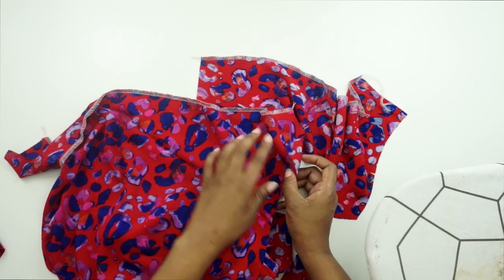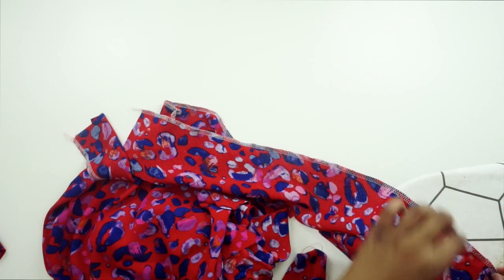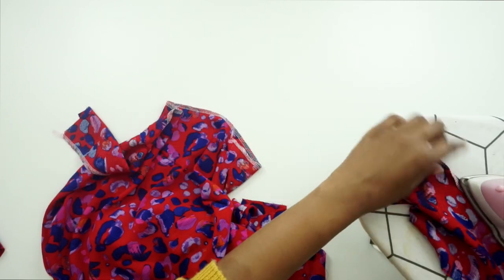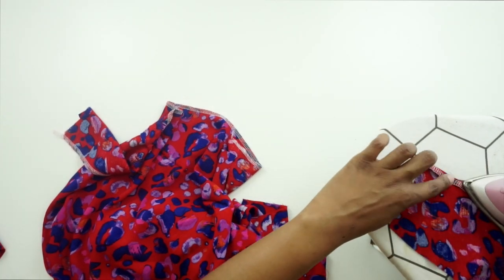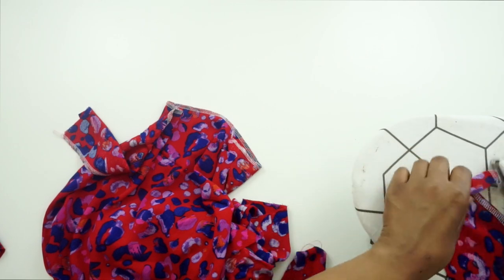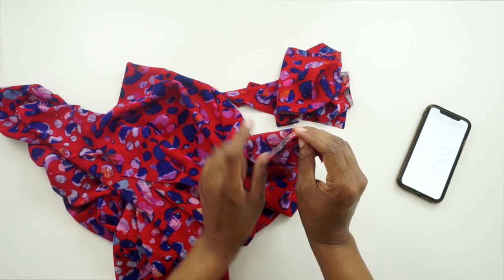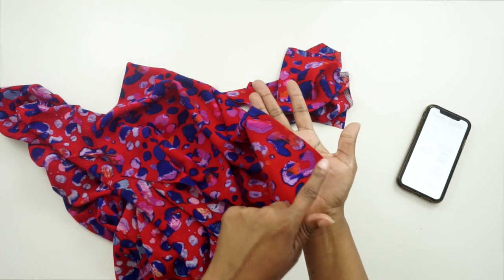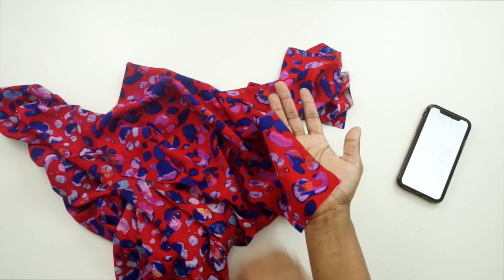After we have the raw edge of our facings finished, we're going to fold them to the inside and give them a press. I'm just folding over my serger stitch to the finished edge and pressing it in place. Now that we have pressed under the finished edge — whether you did a serger stitch or a zigzag stitch — we can go to the sewing machine and stitch this down at a quarter of an inch seam allowance to finish off the facing edge.